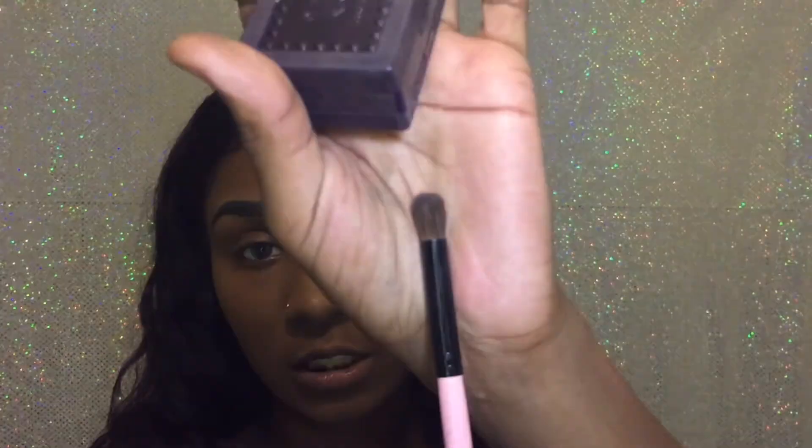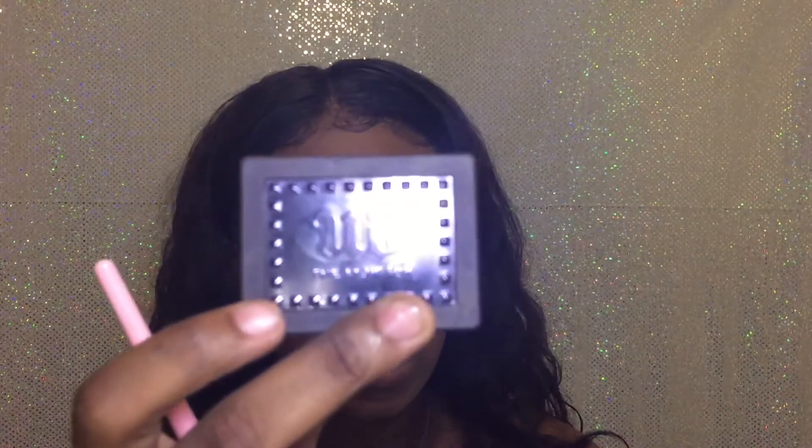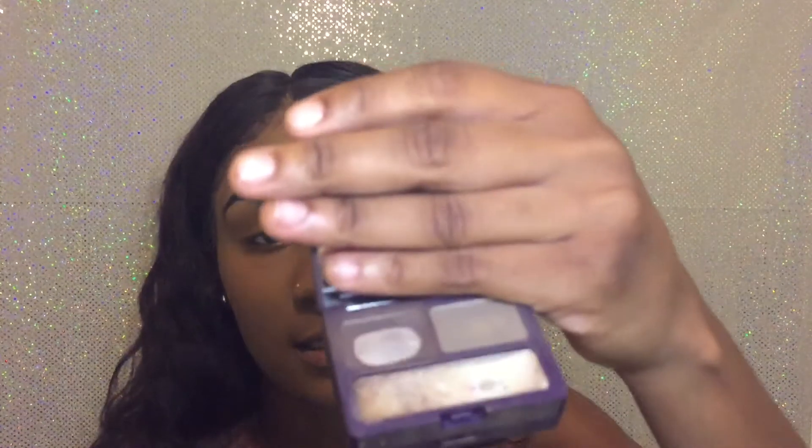Now I'm going to go in and contour my nose with this fluffy brush and I'm going to be using the Urban Decay brow box. I'm not even sure if they still have this because I really don't shop at Urban Decay — I only bought this one thing from them. I've had this for a very very long time. Inside it comes with one light brown — I guess the light brown is for lighter eyebrows — and then a darker one for darker eyebrows, and then a wax to make the eyebrow powder stick. But right now I'm going to be using this brown eyebrow powder for my nose contour.